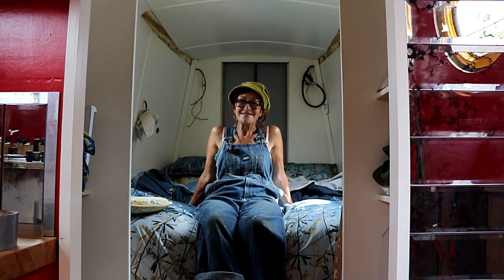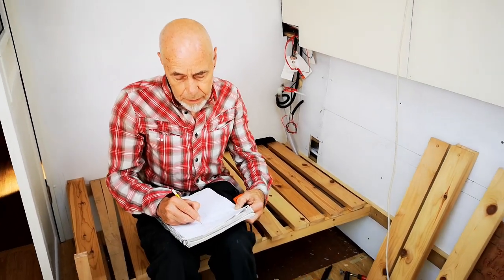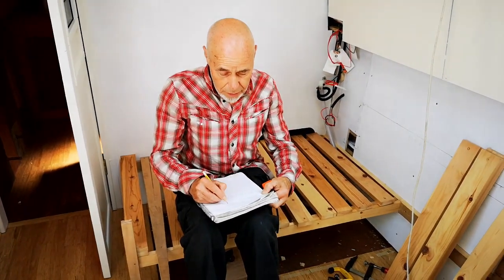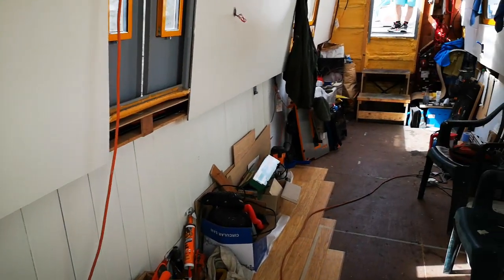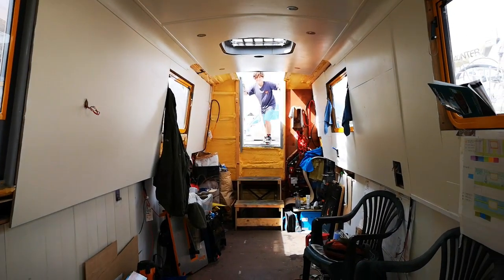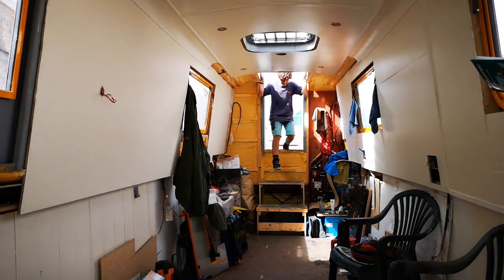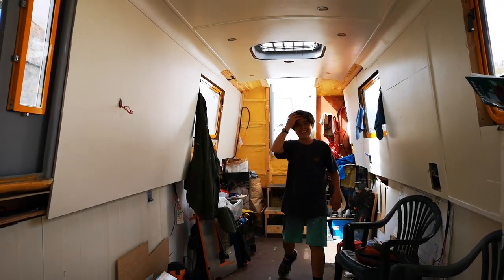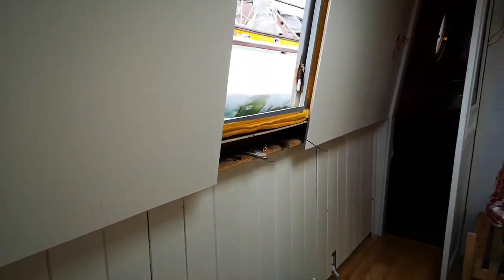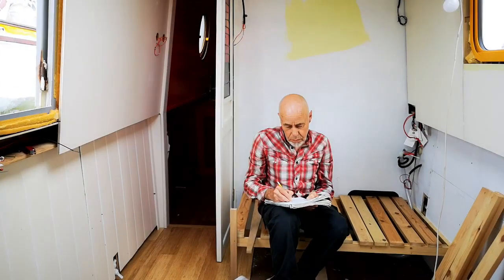Hello, what's going on over here? Adam's arrived, which is rather convenient - he can do a bit of filming.